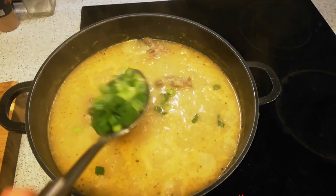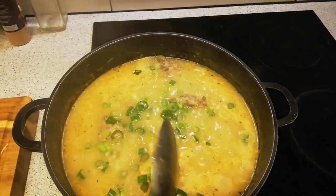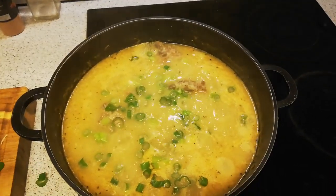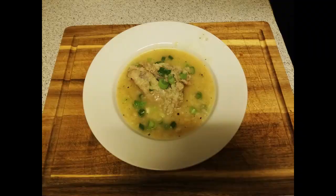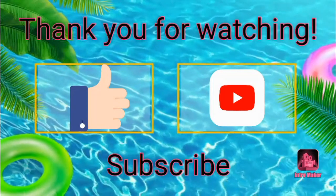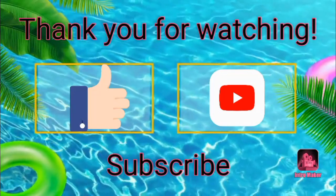After that, you put in the spring onion. The texture will be a little bit thicker like this — that's how you know your arroz caldo is already cooked. And there you have it, your pork arroz caldo!